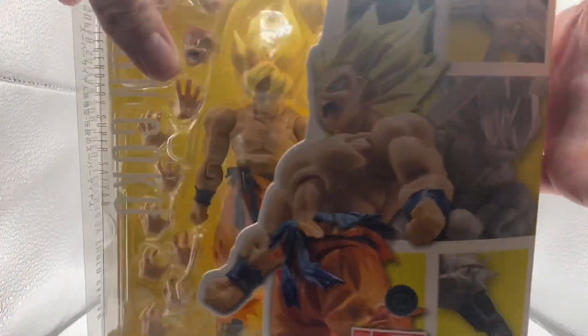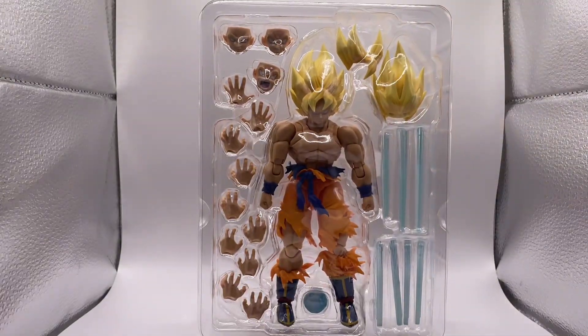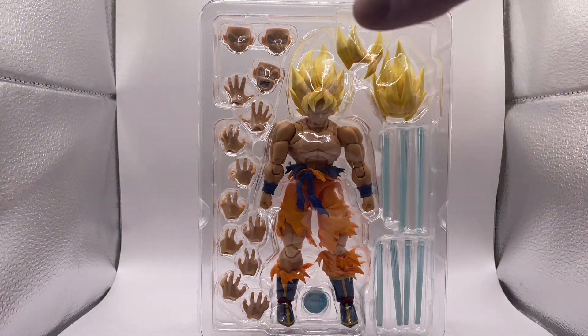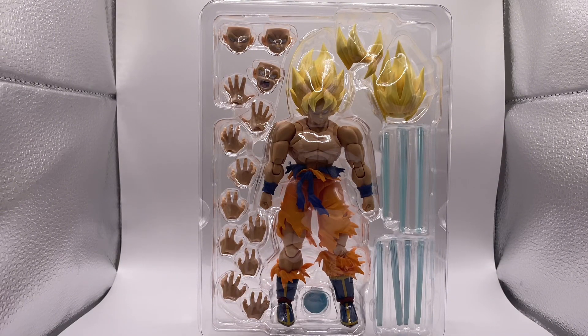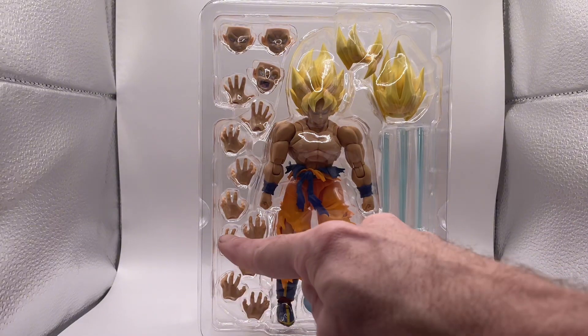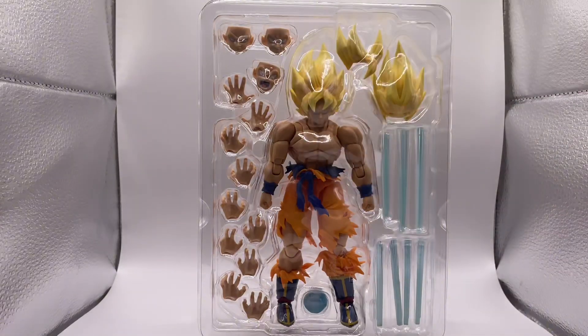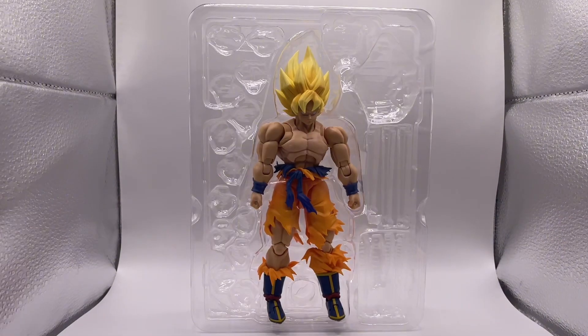Look at that — I love when S.H. Figuarts come with a lot of accessories like this. That hair right there is amazing. All the pieces to it — amazing. We got the Kamehameha effect art, and ten hands and three face sculpts. Holy crap!